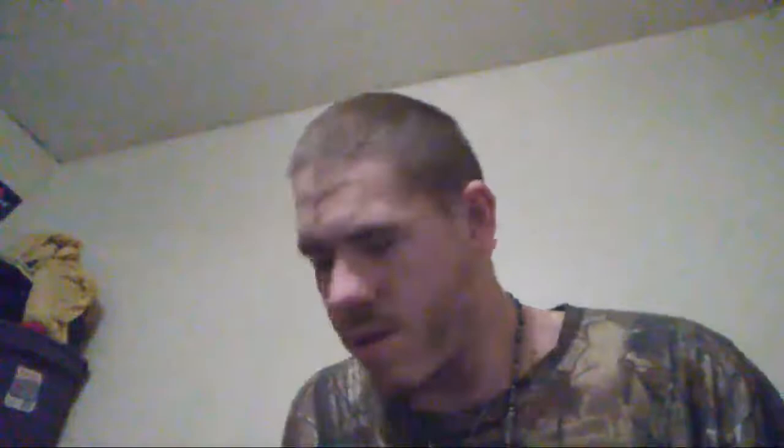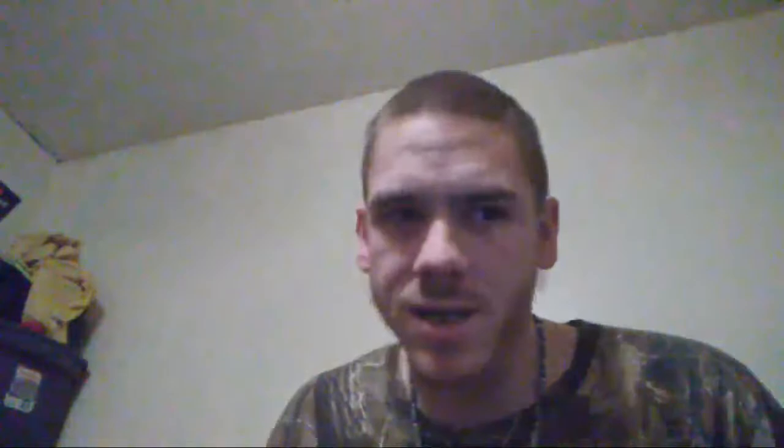With the Freestyle Lite meter, this right here is the case it comes in. This is called a lancet device. I always change the lancets every time — makes it easier, fingers don't hurt as bad. Inside the case there's the meter, which is very small. These are your test strips. The lancet device goes here, and there's a section for the lancets which I'll show you in a second — they poke your finger.